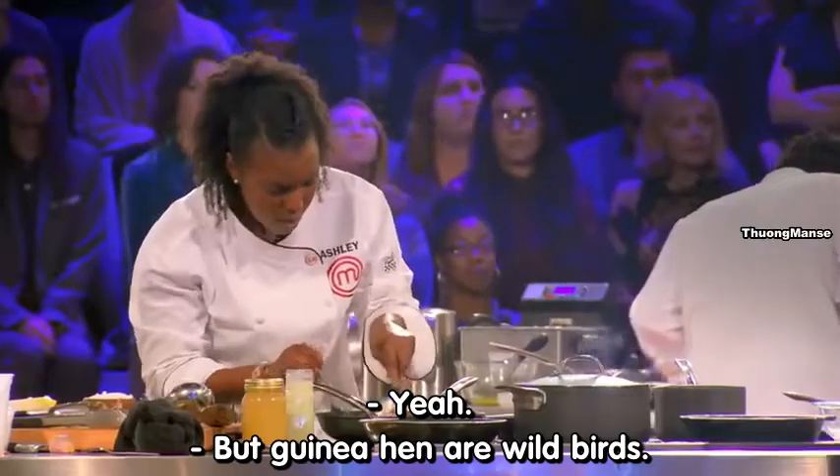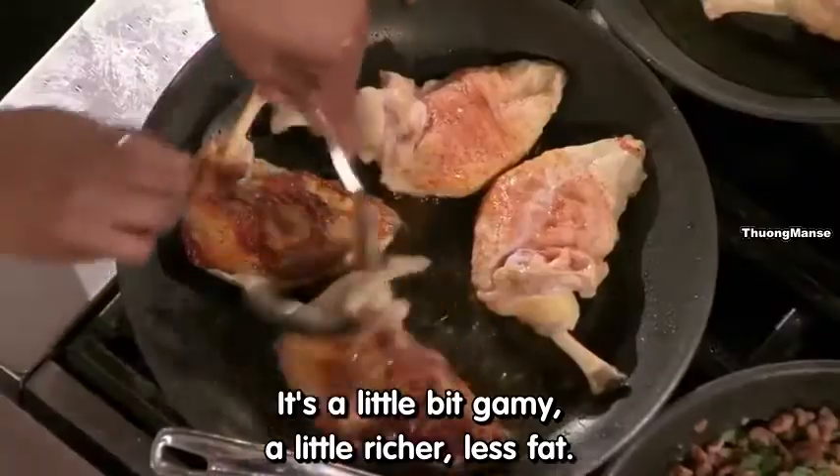Guinea hens are wild birds — a little bit gamey, a little bit richer, less fat. It's a difficult protein to cook.